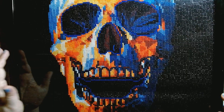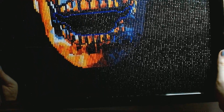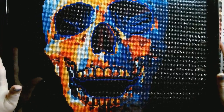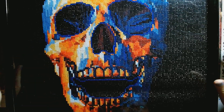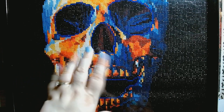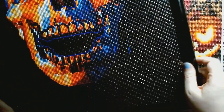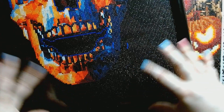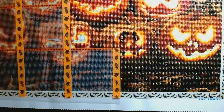It took me approximately 24 hours and 42 minutes. This one is actually framed now and usually sits in my husband's office area in the basement. I did a post review on this, but just a quick overview: I enjoyed the kit. There weren't really any issues — there were a couple of colors where the symbols were really close to each other. There was tons of color blocking, especially in the four corners, and lots and lots of black.